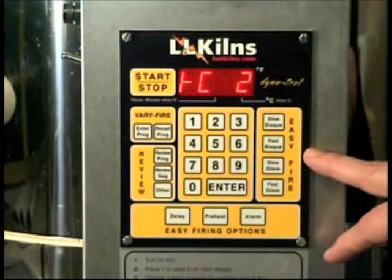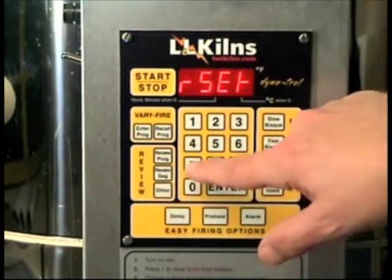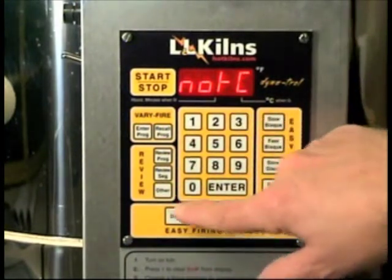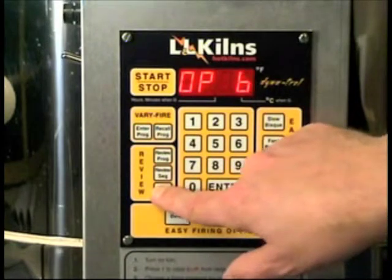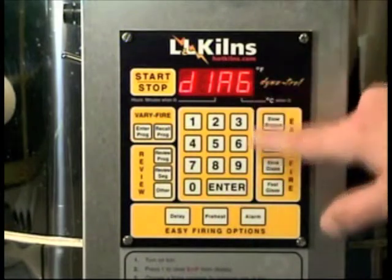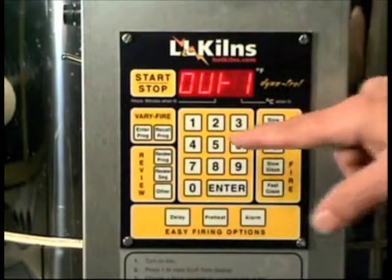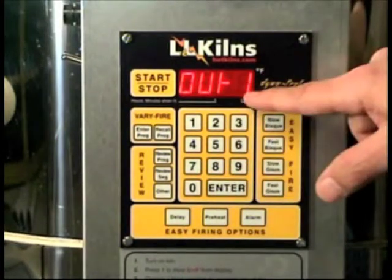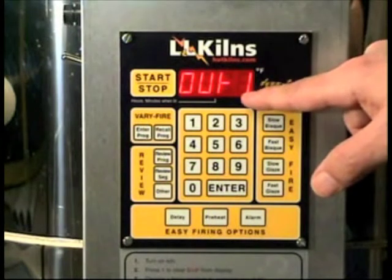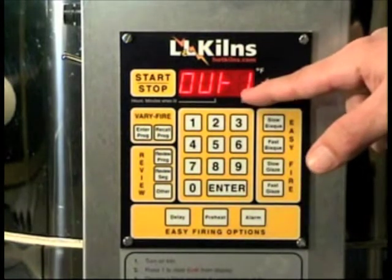There is one thing I do want to show you that's useful for anybody — hit 'other,' then 443, and keep scrolling through to 'diagnostic.' If I hit that, it's going to turn on the elements in the top zone for a small amount of time, long enough for you to see whether your elements are firing.